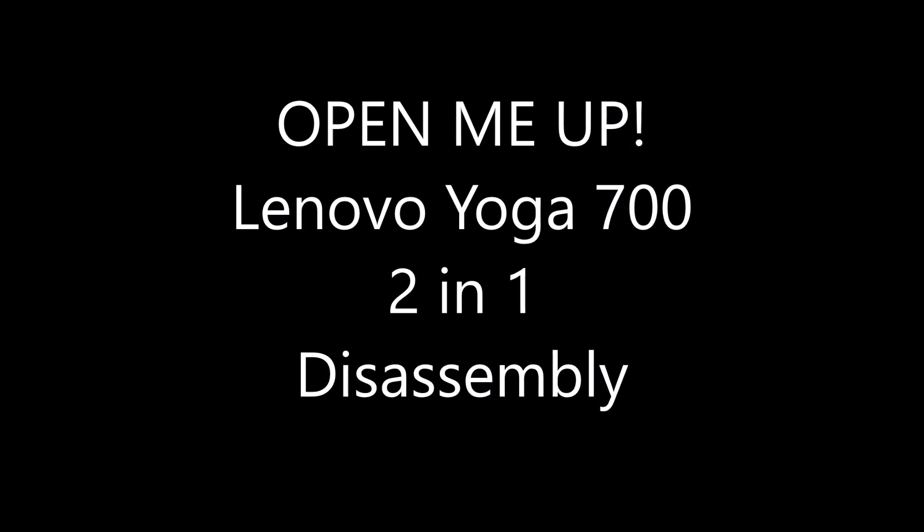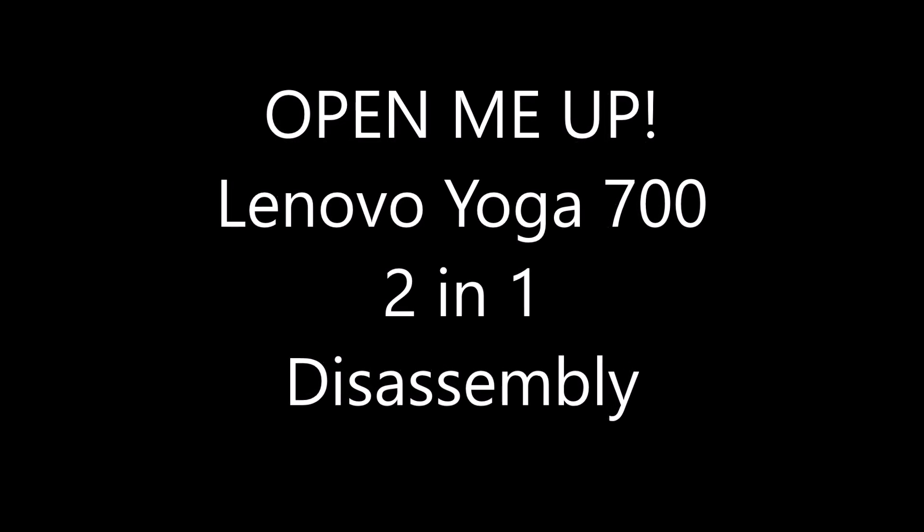Here we have a Lenovo Yoga 700, 2-in-1, 14-inch model. We're going to open it up and explore the insides.